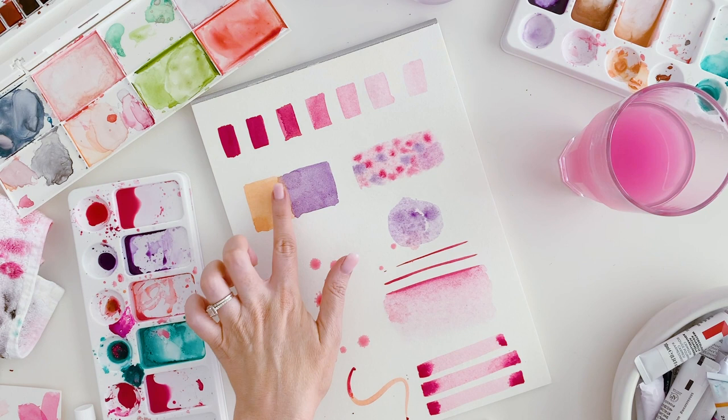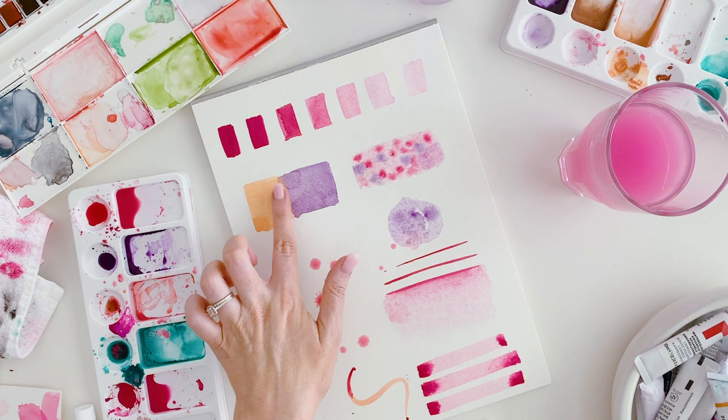That's a basic look at how watercolor works. The best thing is to try out different colors, make your own little guides, and see what happens when you try different things. If you'd like to learn more, you can visit kerryhess.com to find out about my masterclasses in painting fashion in both watercolor and acrylic paint.